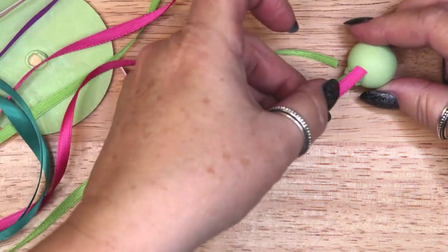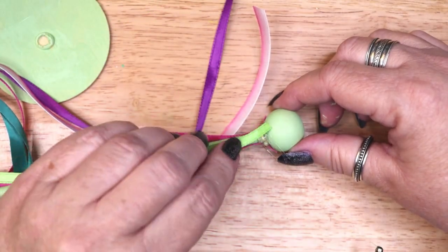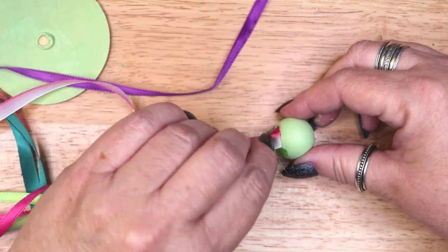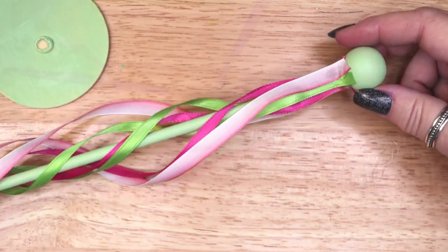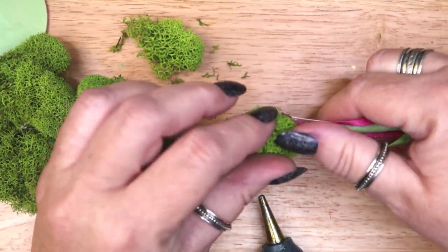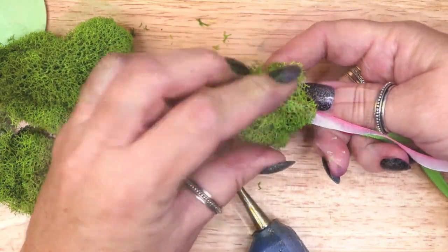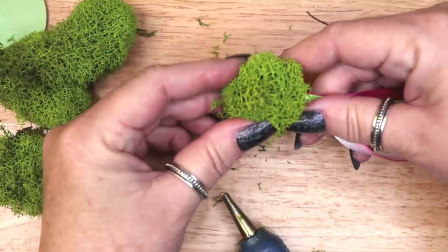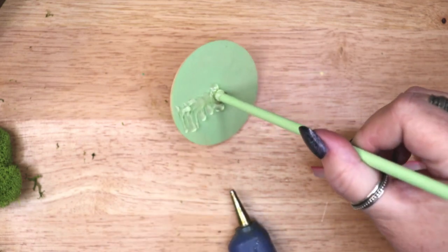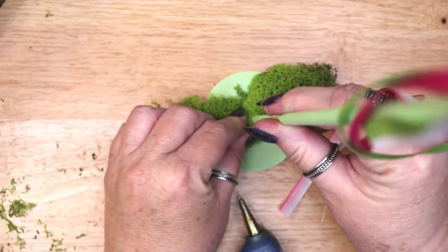I glued the ribbon to the top ball alternating colors. Then I covered the top ball with moss. The final result looks a bit like a topiary. Then I covered the base with moss as well. This is how you get your pole to stand up straight — by packing the moss all around it and forming a little hill to support the pole.